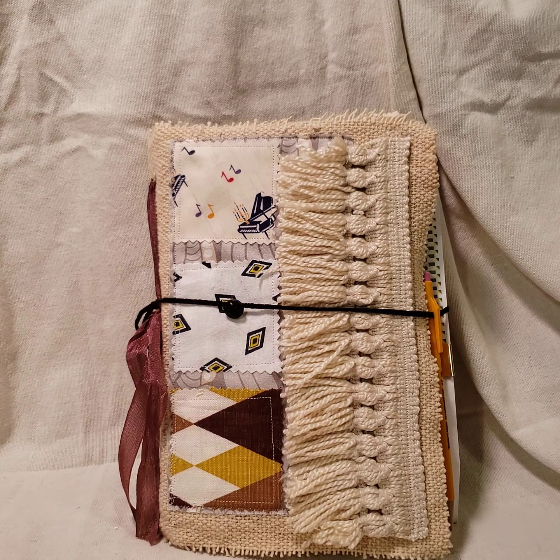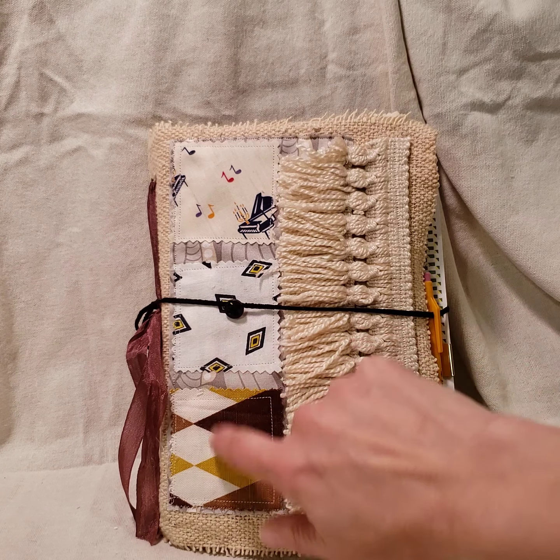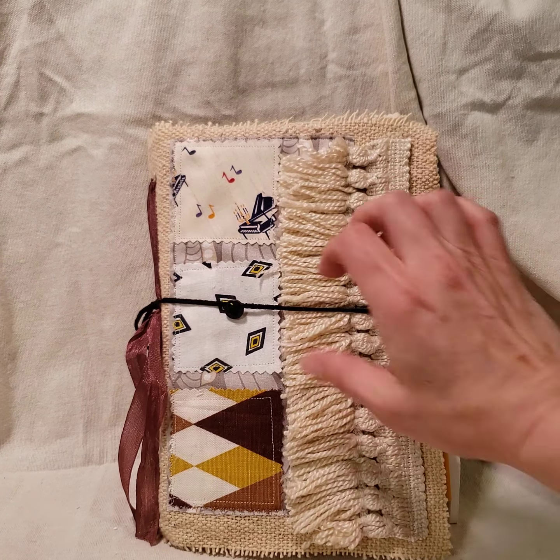This is very different from what I normally do, but I really, really love how it turned out. This is permanent bound. There are 74 pages in this book. It has all this gorgeous antique fabric on it and antique trim.